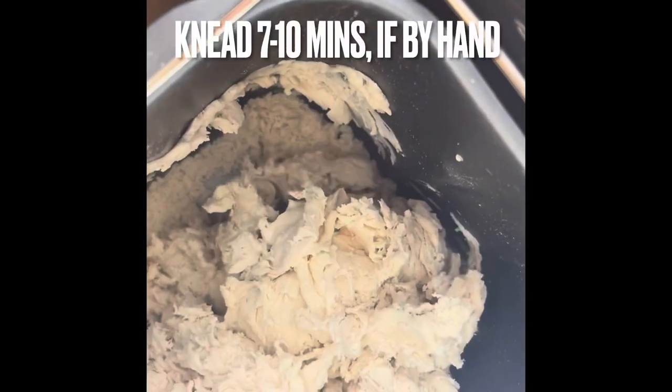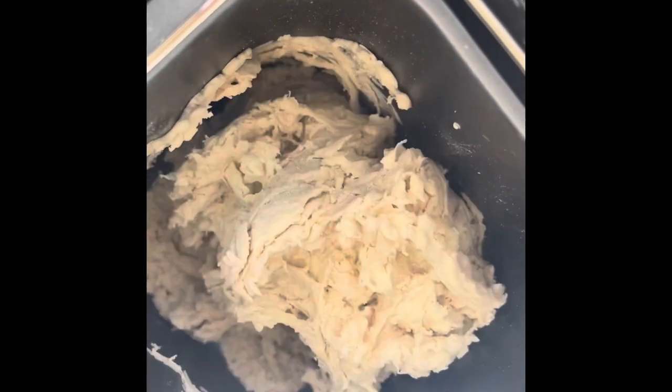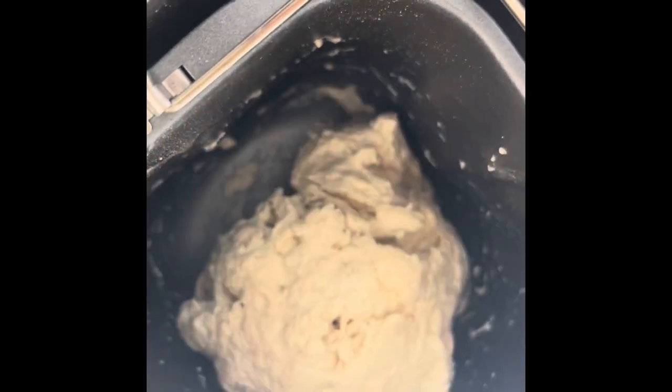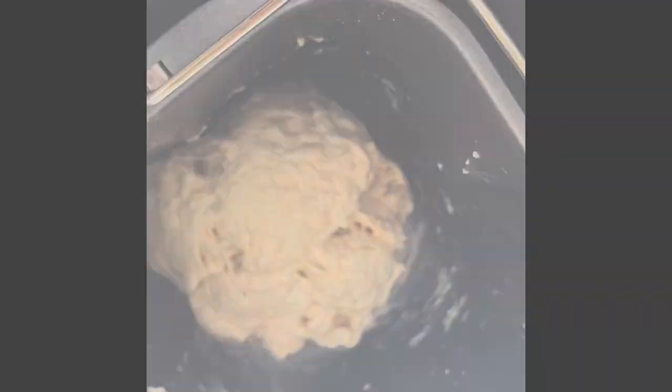Of course you can go ahead and knead your dough by hand. I'm excited to try out this bread machine and see how it works, but you can do it by hand as well. Also keep in mind the company says the flour is very absorbent, so you may need to add a touch more water to get the right consistency.